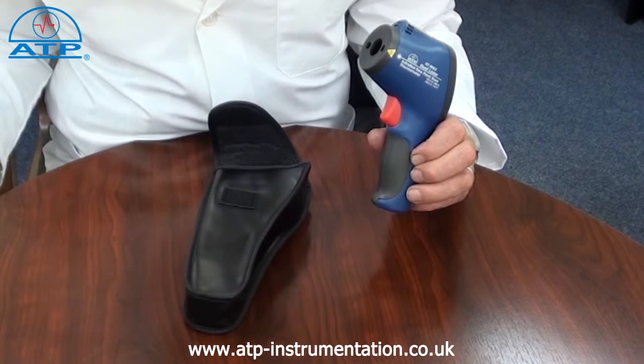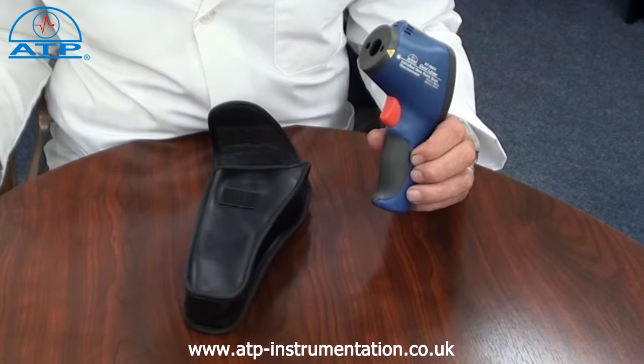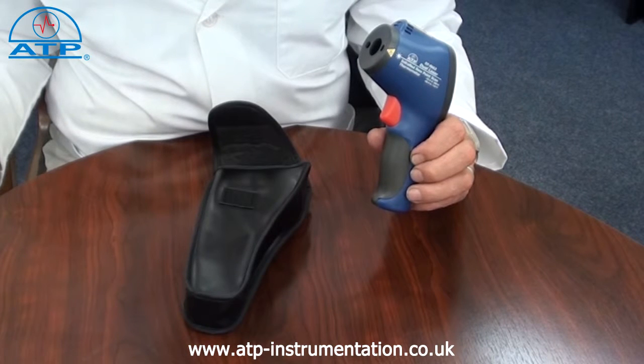It can also be used for fruit preparation. It has two lasers, giving the ability to clearly identify the measured spot. The spot size ratio is 20 to 1.